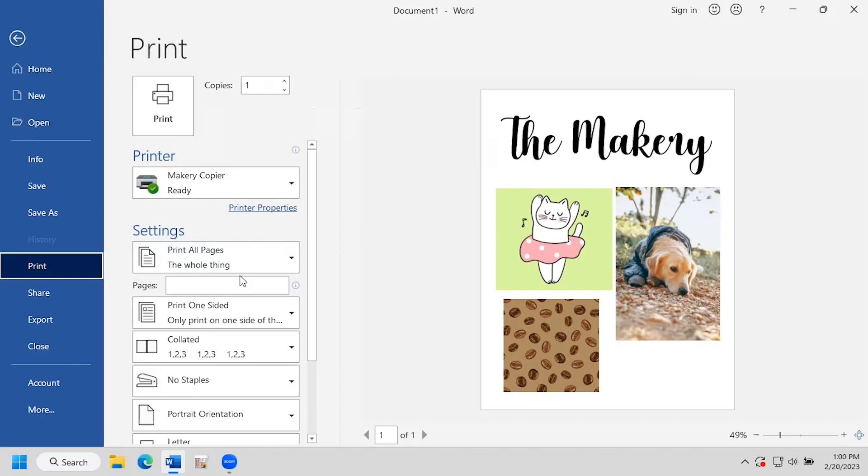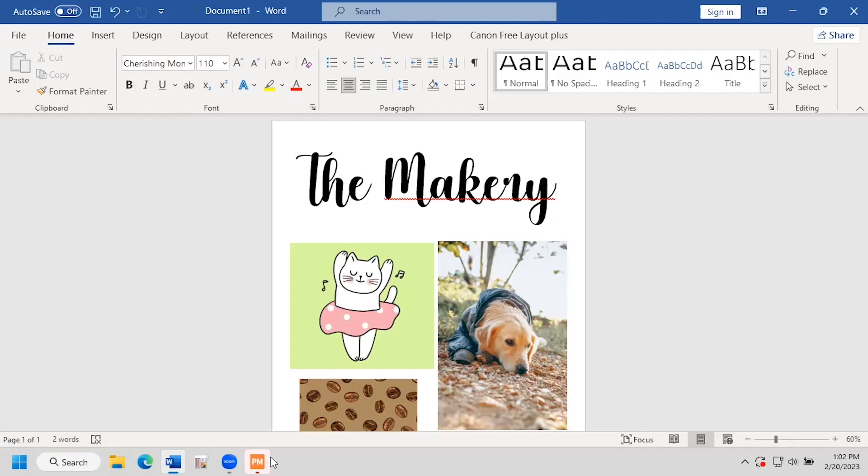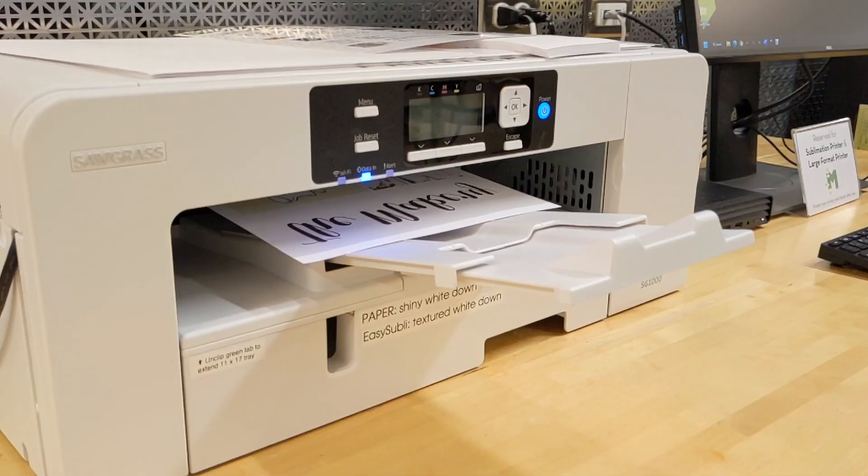Make sure the printer is set to Sawgrass Print Manager and click Print. After a moment, this orange icon will show up on the bottom edge of the screen. We'll click on it and change one setting — substrate should be set to MDF Board. After that, just click the pink print button. It takes about a minute to print out.